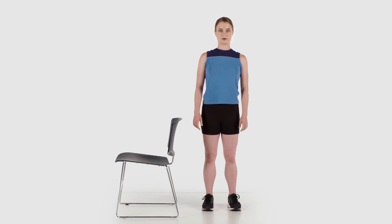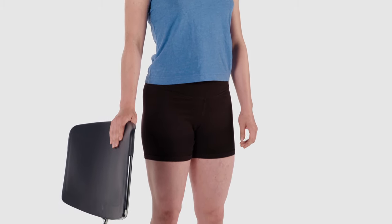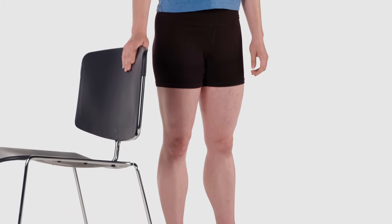Standing upright, keep your legs straight and hip width apart from each other and brace yourself with your hands supporting on a countertop, table, chair, or your walker.